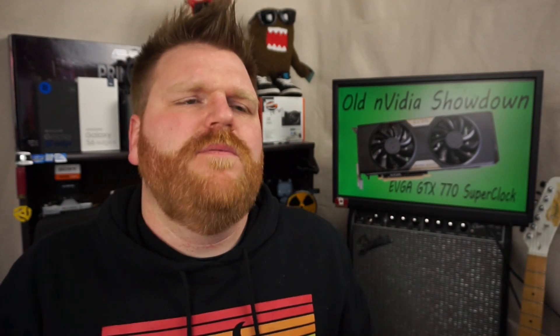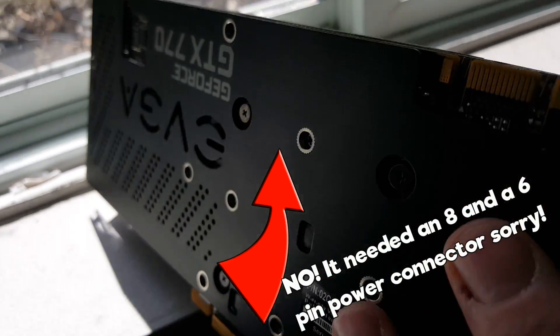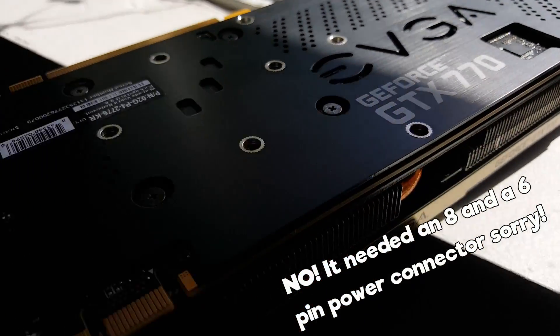The base clock on this EVGA one was around 1111MHz, boosting up to 1163MHz, and I was able to get it to 1300MHz no problem. It does require a lot of power — needs a 600W power supply or greater, so keep that in mind. I bought it from a guy who had it in SLI and claimed he was getting something like 980-level performance. It has faster memory running at 7000MHz; I wasn't able to do much more than 100MHz over that, so they'd obviously maxed out the Kepler architecture. It needs two six-pin power connectors and overclocked fairly well.